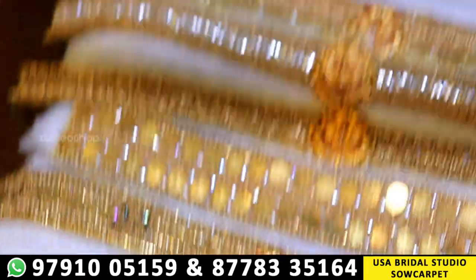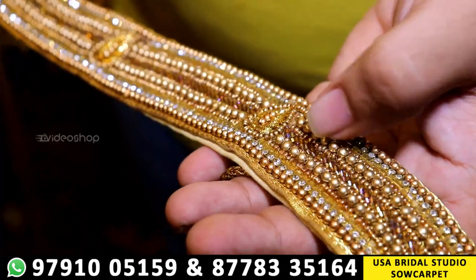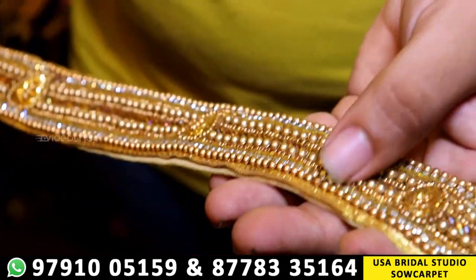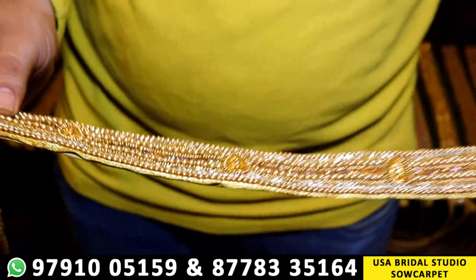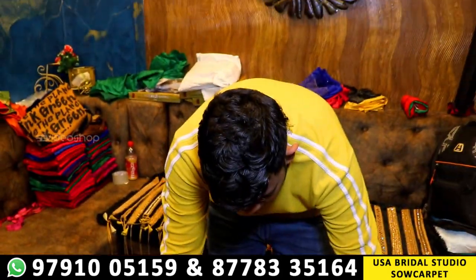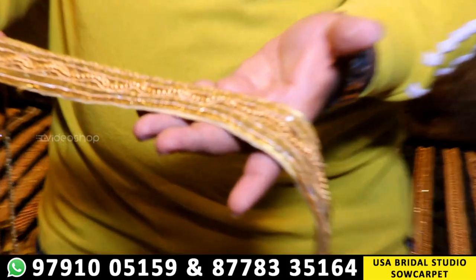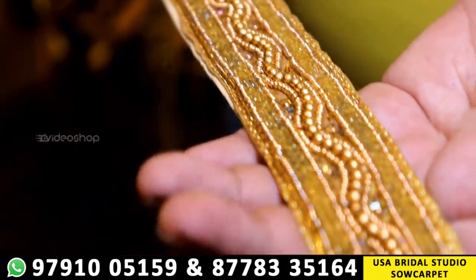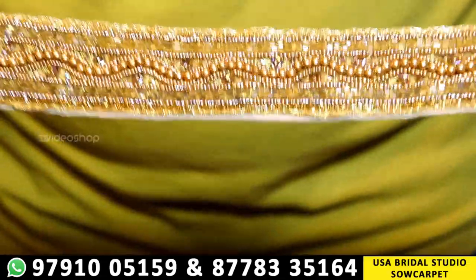Next up is our belt — a very level belt. We are using jardozi nakshi and kardana 5 number beads with chain line. This is a super hard belt, just 1,200 rupees. This is a heavy belt with a 10% discount. Full of kardana beads, just 1,200 rupees. Next up is our belt — a very level belt, full of beads, with a heavy, rich, and royal look.